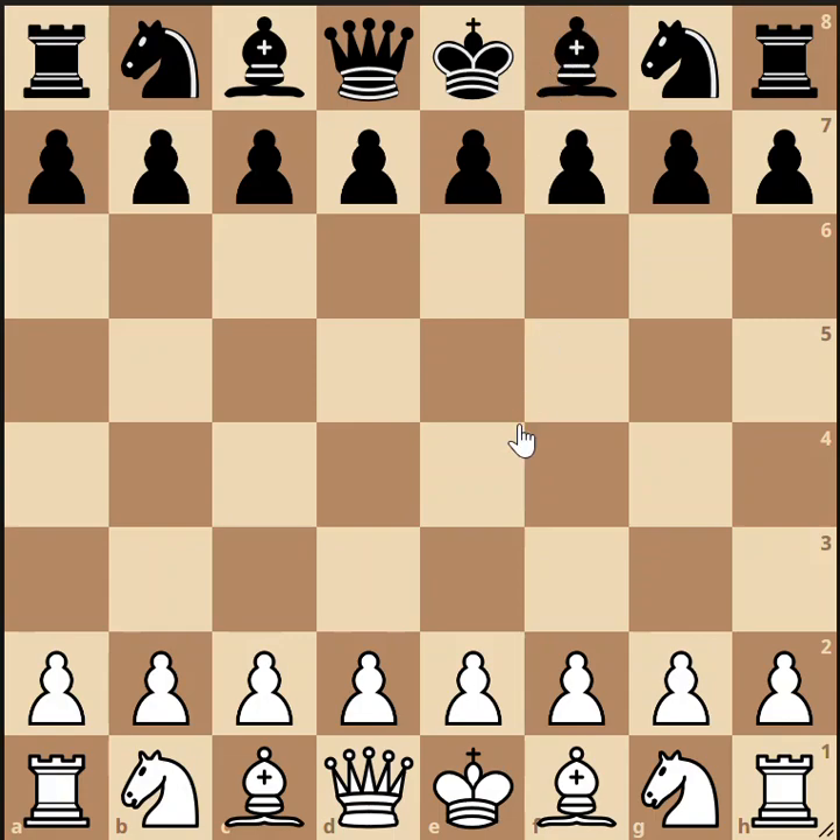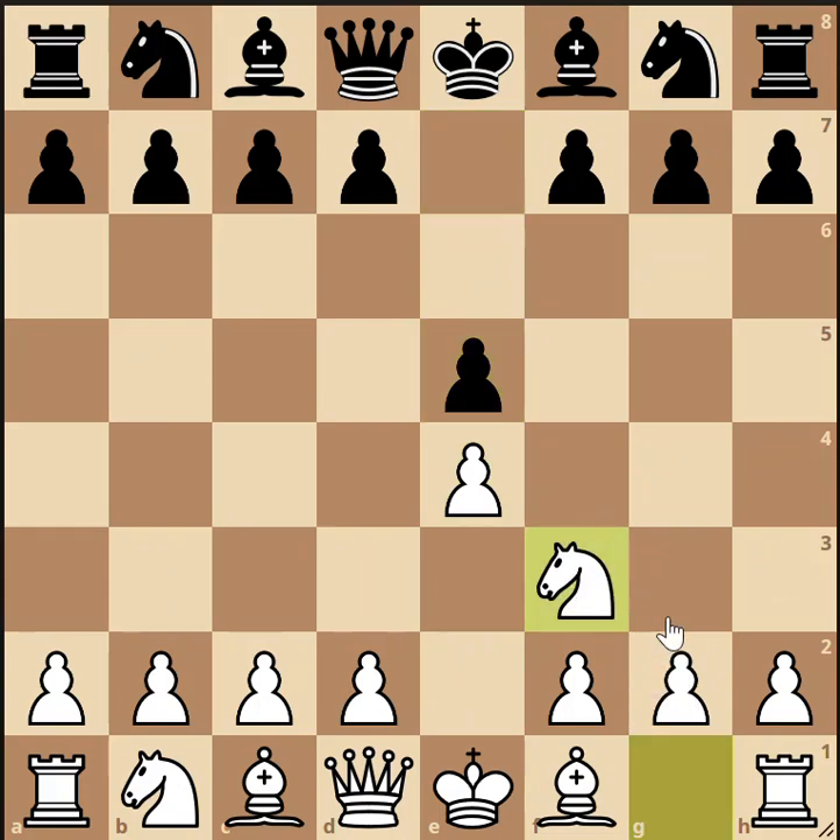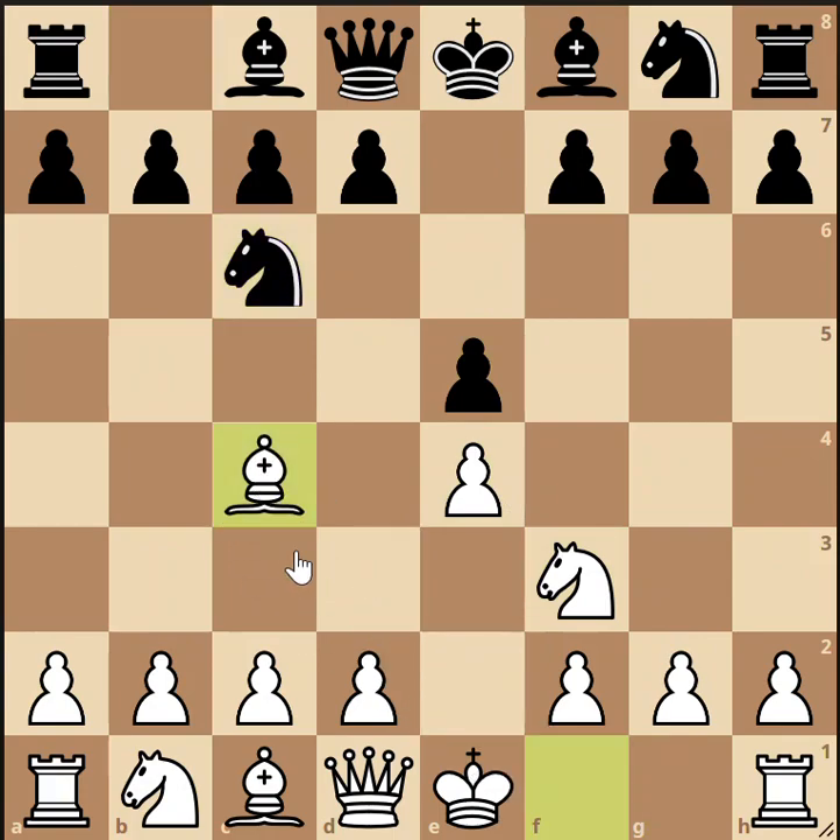The gioco piano is the opening where white plays pawn to e4, black responds with pawn to e5, white brings a knight out to f3, black brings a knight out to c6, white develops a bishop to c4, and black responds with bishop to c5. Once you arrive at this position, you have played the gioco piano opening.